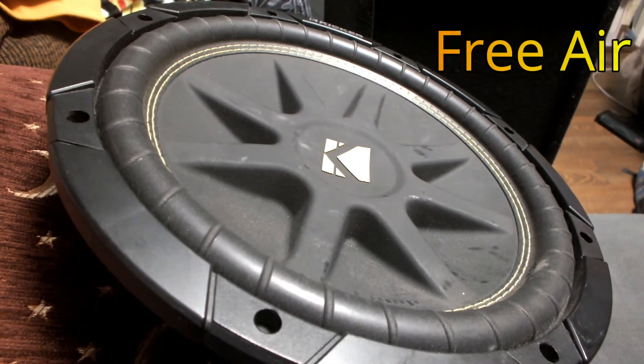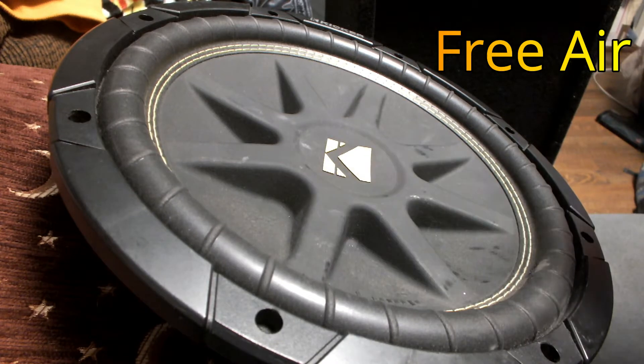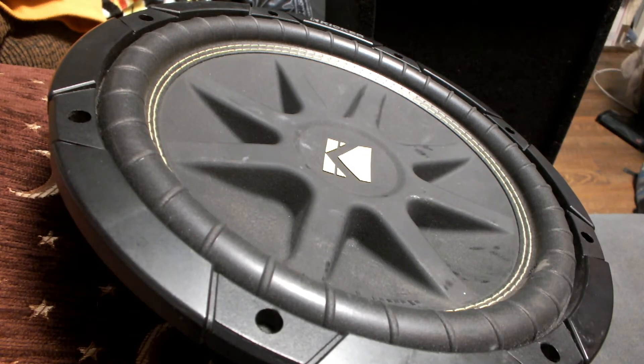Hey guys, we're back with the Kicker Comp C 12-inch. We're going to do a few test tones. We've got her free air right now. We're going to see what she looks like free air. We're not going to be clipping the speaker or blowing it — just going to throw some nice tones at it and let it ride.